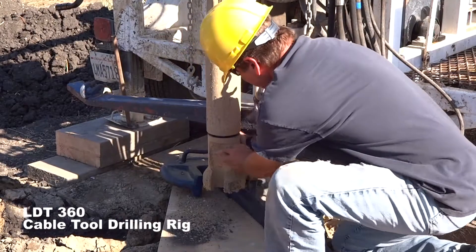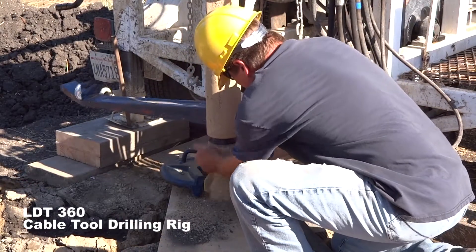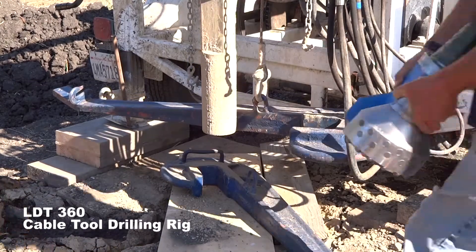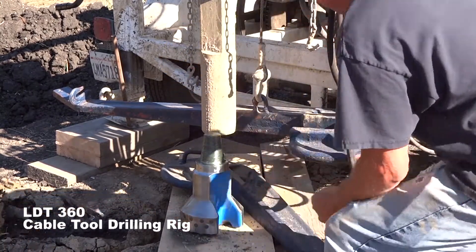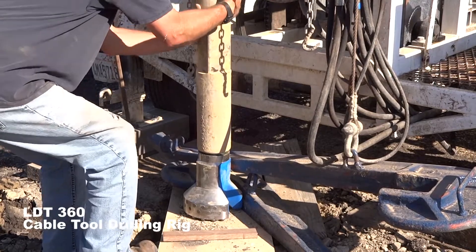Once the threads are loosened, they can be easily removed by hand. The hydraulic controls are close enough so that you can adjust the height of the drill stem to meet the threads on the drill bit.